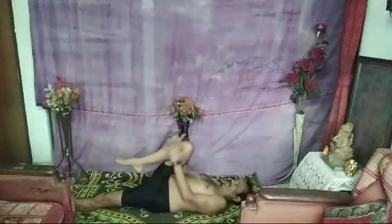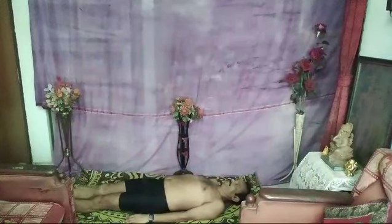Now fold one leg and press it onto your chest like this. 1, 2. 1, 2. Then alternate to the other leg.